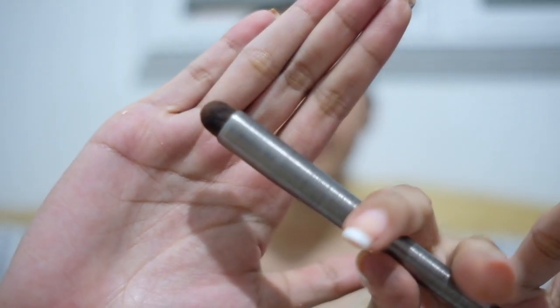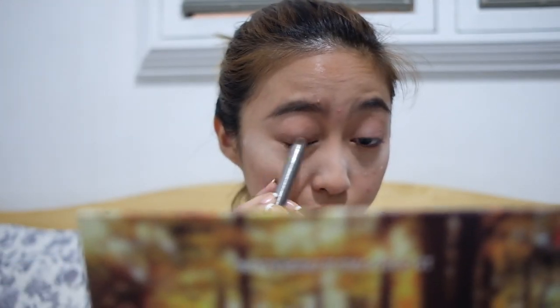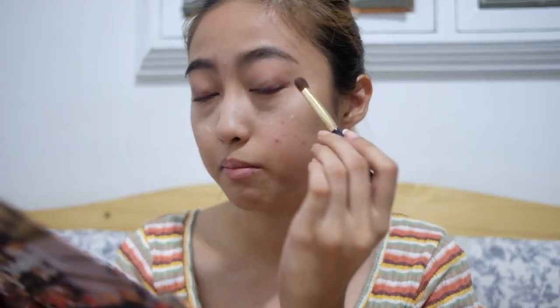Even after using four different colors, I still haven't encountered anything hard to blend. Now getting another brush — Urban Decay again, the flat brush. Taking Harkin and Nox and mixing the two together for a halo effect, blending them in.